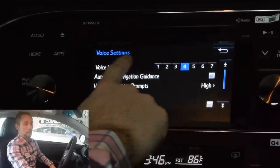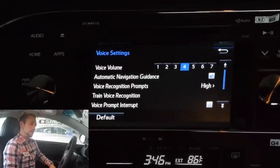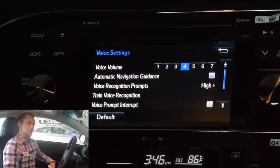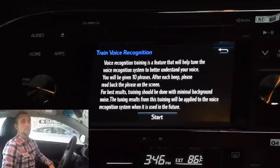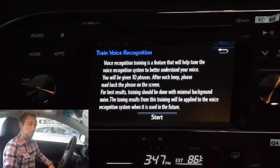Next thing we're going to go into is actually the voice activated feature. This is incredibly important — I actually instruct all of my customers to go through these prompts. Make sure you know everything you're going to be doing here and make sure you actually customize it to your voice. Everybody speaks a little bit differently, has a different tone, a different dialect. You want to make sure it's actually adapted to the way you're going to be speaking to it, because right now it's on a general setting trying to understand everybody. Going to voice settings, you have voice volume — that's going to be the volume that you're getting feedback from. The automatic navigation guidance is going to be basically having the ability to go through the navigation prompts through that voice activated feature. You really want to go through the train voice recognition — it's going to give you 10 phrases that you're going to have to repeat back to it so it knows exactly how you're saying things.